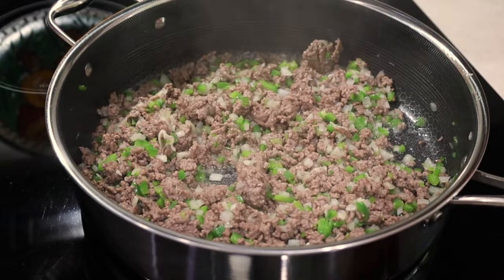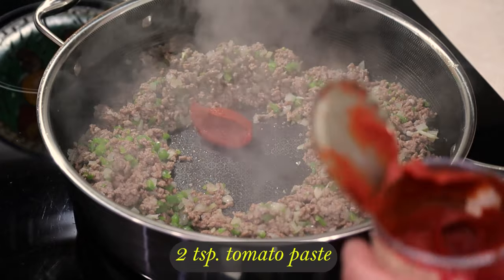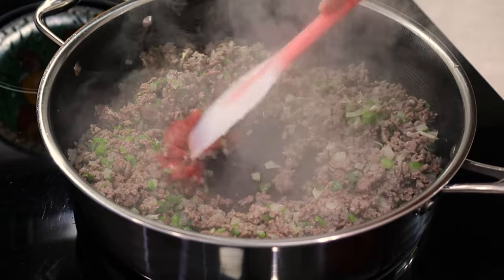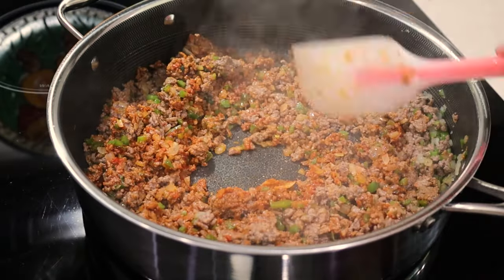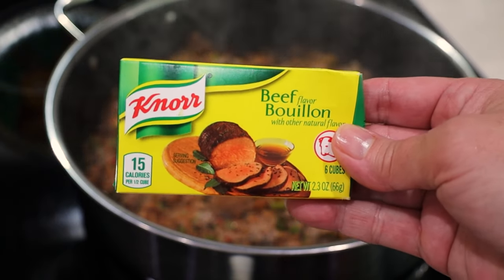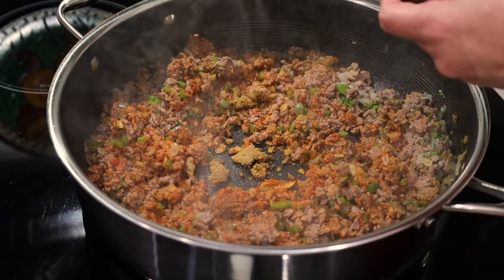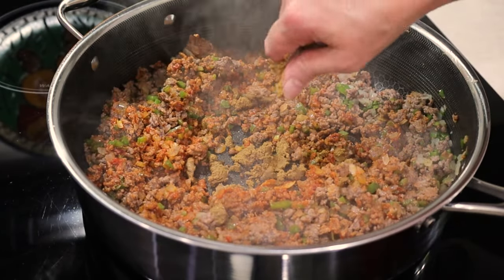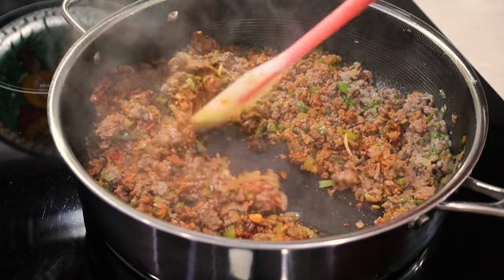If the ground beef has too much fat, remove the excess. I open up a spot in the center of the pan and add two teaspoons of tomato paste, frying it and slowly incorporating it with the meat to better extract its flavor. Another important ingredient is two beef bouillon cubes. I prefer Knorr because it's more dense and makes the sauce creamier. I break them into small pieces and fry them just like I did with the tomato paste.